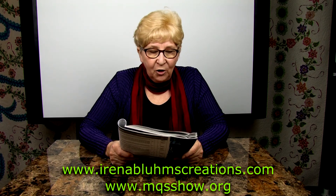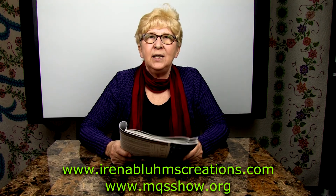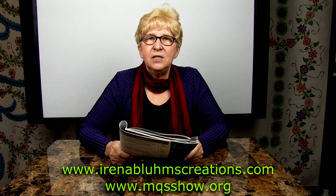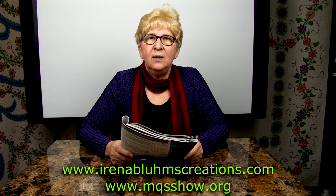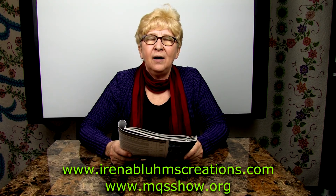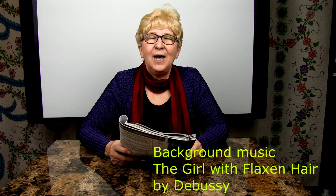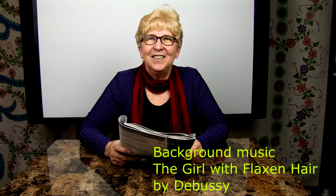Join me in Overland Park — it is a great show, one of my favorites. There are a lot of vendors, great teachers, a great venue, and people who attend this show have a great time. See you in Overland Park, Kansas. Thank you for watching!